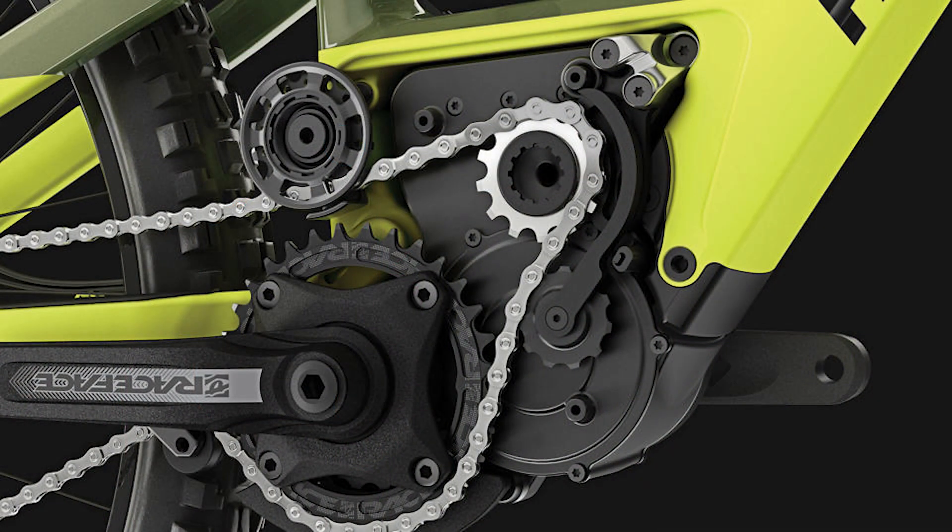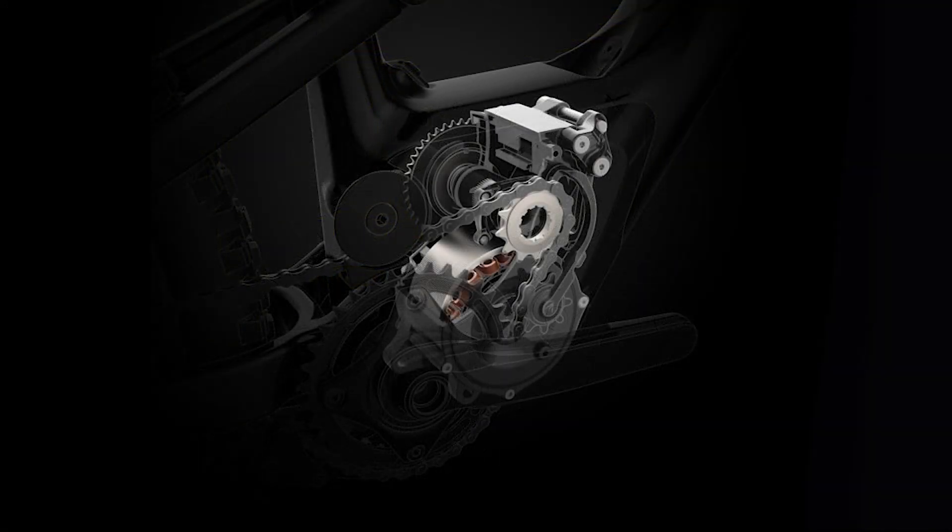Rather than being integrated into the bottom bracket, it's got a separate cog that drives the chain, which is interesting. Through the pedals, you can feel the cog turning the chain. The motor is very quiet — I believe this is because it spins at around 1200 RPM, significantly slower than the bottom-bracket-driven engines that spin at a higher RPM and then have a reduction gearbox. The motor on the Rocky Mountain spins only at 1200 RPM and is reduced less.